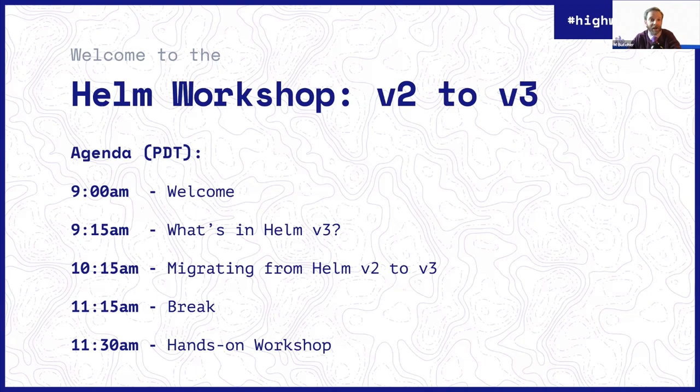We'll take a short break after that, and then the part I'm really excited about is we'll do a hands-on workshop. We've been working to prepare some curriculum to basically make it easy to walk through the process of doing a Helm 2-3 migration. We've got a whole bunch of people standing by to help out. We'll break into some breakout rooms and do that all together.